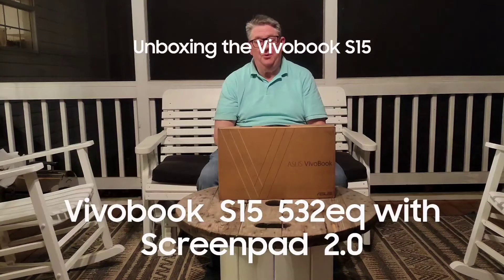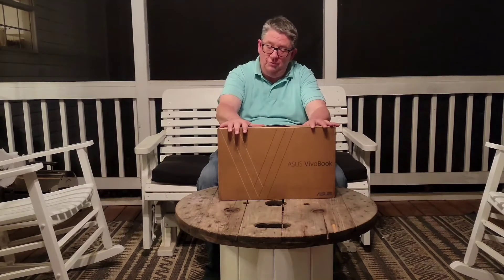Thank you for joining us. We are going to be unboxing the 2021 version of the Asus VivoBook 15, the S532 EQ. This version has the ScreenPad 2.0 and Thunderbolt 4. This particular model has a Tiger Lake 11th generation i7 processor with 16GB RAM, 1TB Solid State Drive, and the NVIDIA GeForce MX350.